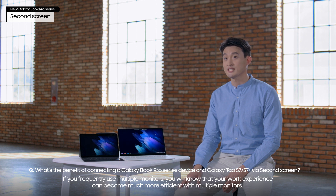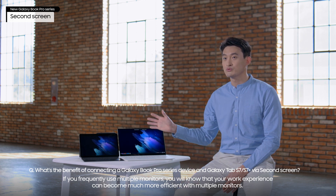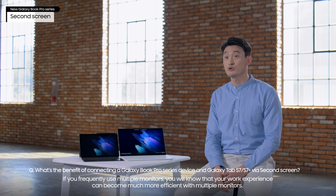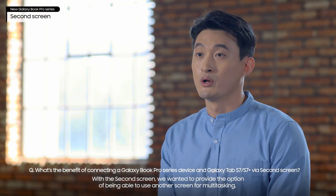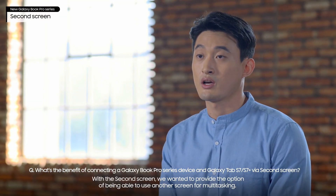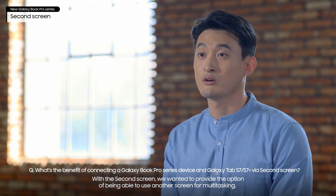If you frequently use multiple monitors, you will know that your work experience can become much more efficient with multiple monitors. With Second Screen, we wanted to provide the option of being able to use another screen for multitasking.